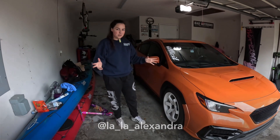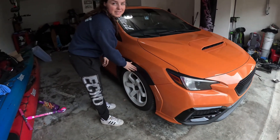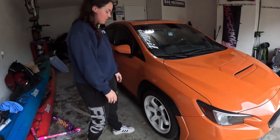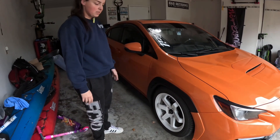Hey guys, so we wrapped up part 2 of our video. As you can kind of see from the last one, there was a little easter egg of what we're going to be doing next. We're removing the fender flares and replacing them with our color-matched ones.